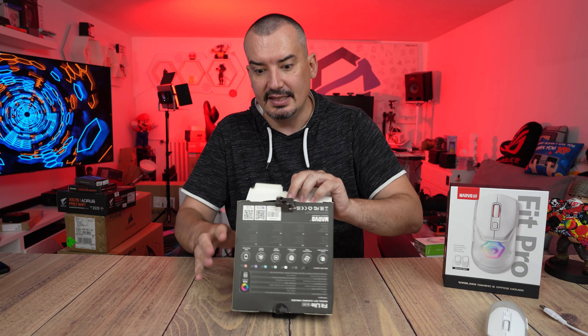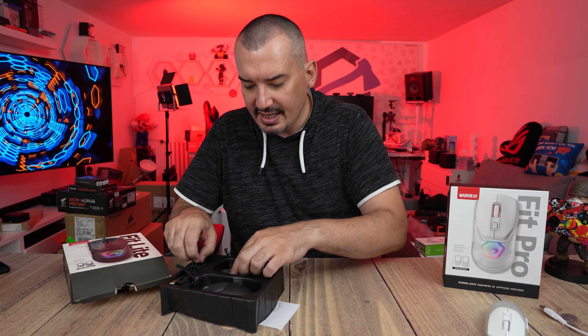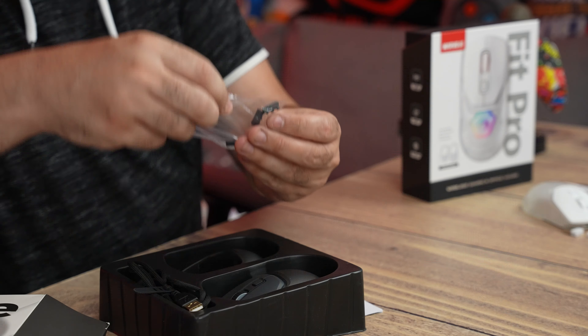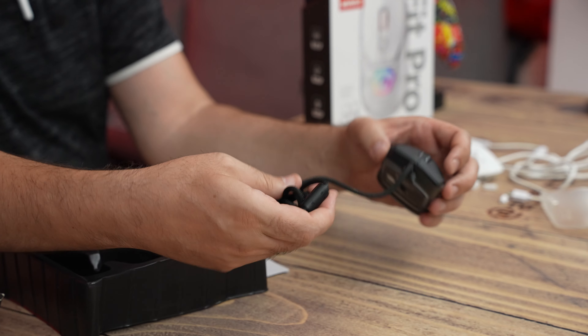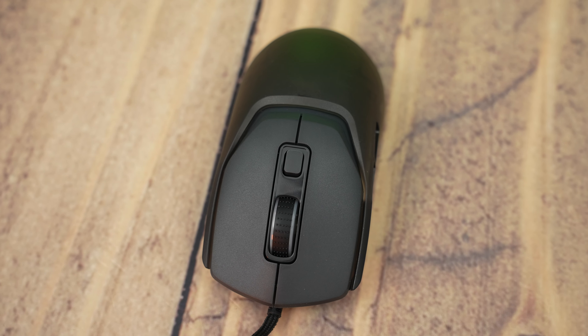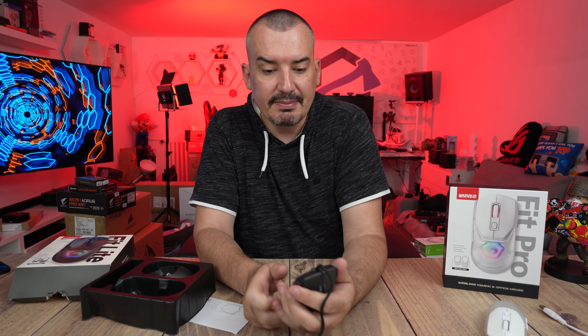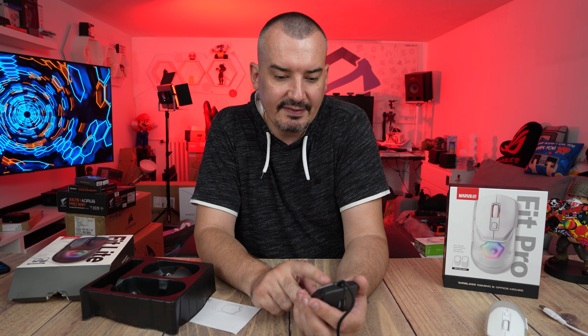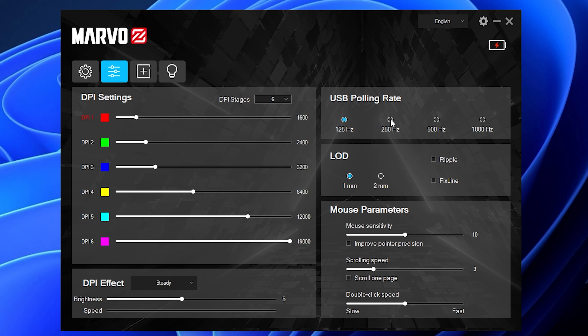As I said, if this Fit Lite goes to any of you in the giveaway, write in the comments. The grip change works the same way — it is a different grip, a red grip this time, but the mechanism is the same and works very well. Fit Lite has DPI steps of 200, 2400, 3200, 4800, 6400, and 12000, but you can change the steps and play with them.